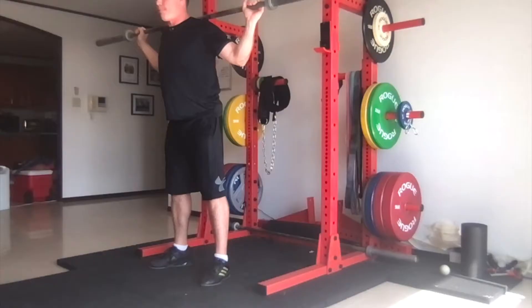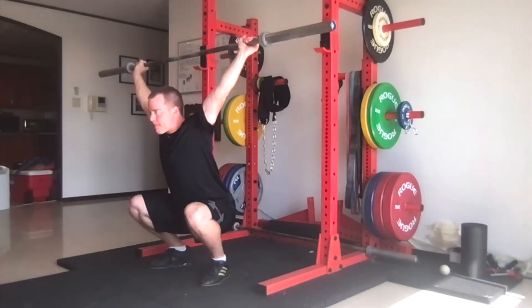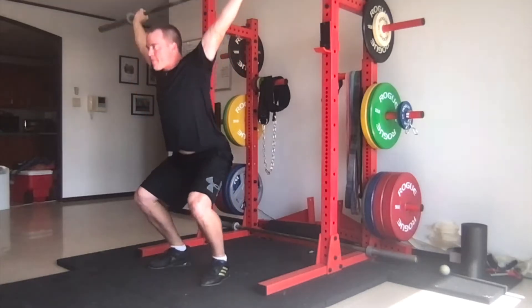Start with the barbell on your back in a snatch position. Press slightly to add momentum and then drop your hips as quickly as you can into the bottom position. Then recover.